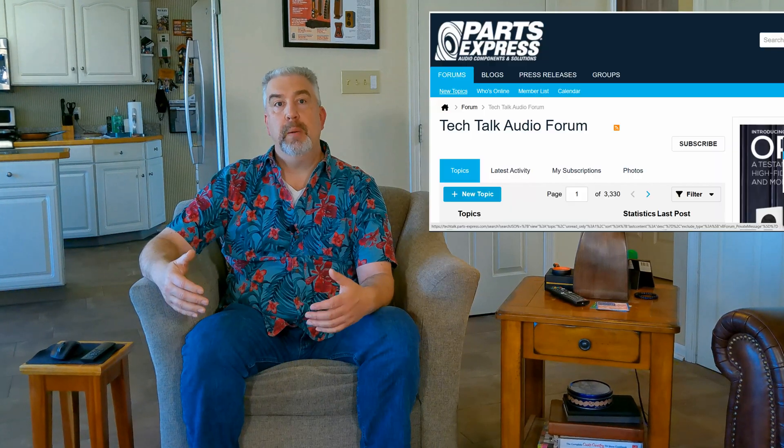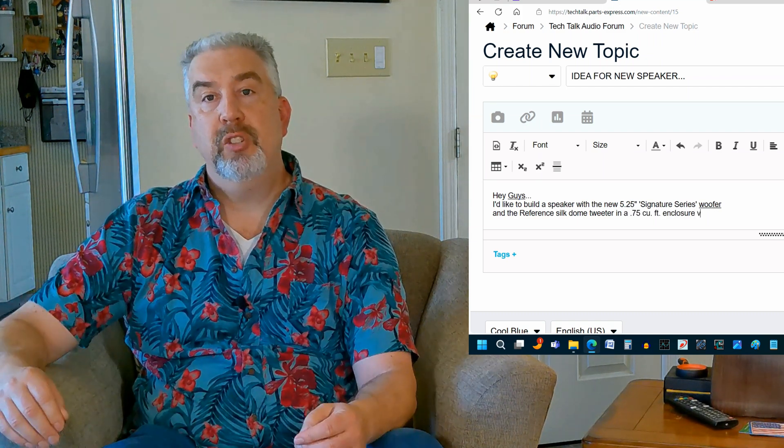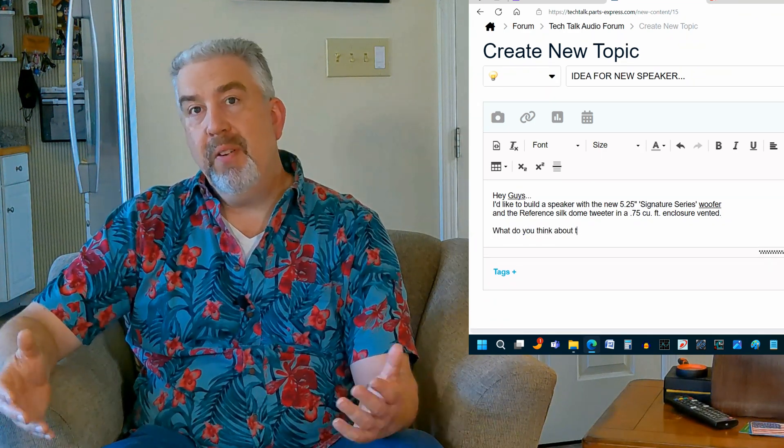Even after all that, there are probably still some of you who will say you don't want to do a kit — that sounds like the easy way out — and you really want to create your own custom speaker and do your own design. In that case, my suggestion is to join the Parts Express Tech Talk forum or another good DIY audio forum and start a post explaining what it is exactly that you want to do. List the drivers you've chosen, the cabinet size, whether it's a sealed or vented enclosure, and then see what kind of guidance you might get. There are a lot of really smart folks out there who may be able to help you, and you may find that someone has already designed a speaker for the combination of drivers you've chosen.